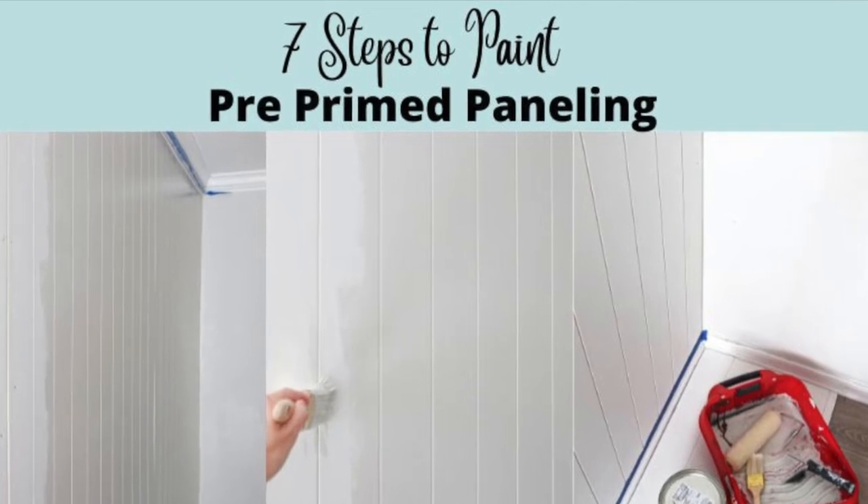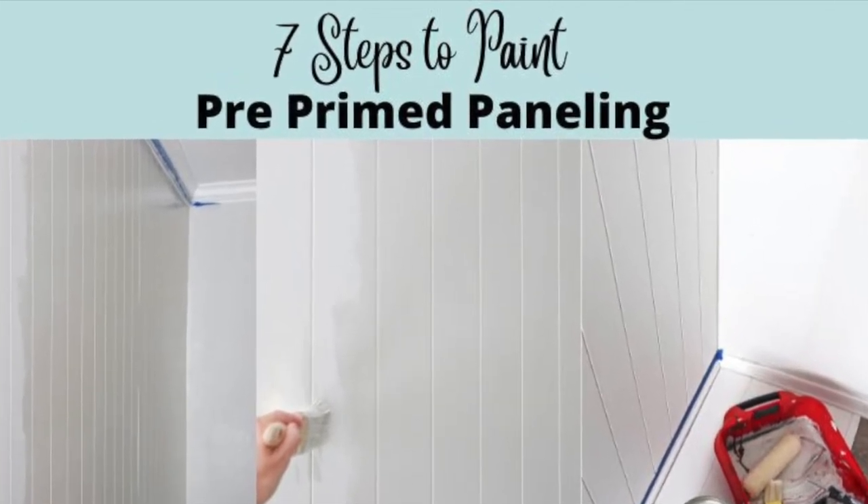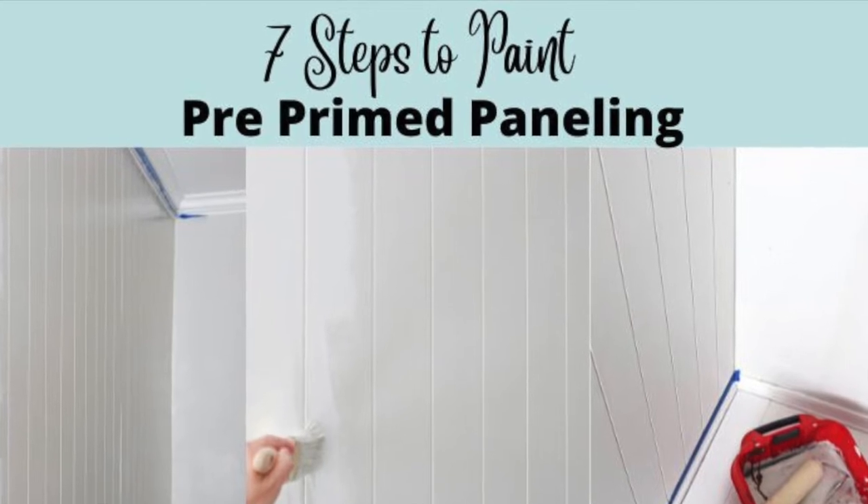Hey guys, it's Lindsay with the blog Repurpose and Upcycle, and I'm going to show you seven quick steps to paint pre-primed paneling.